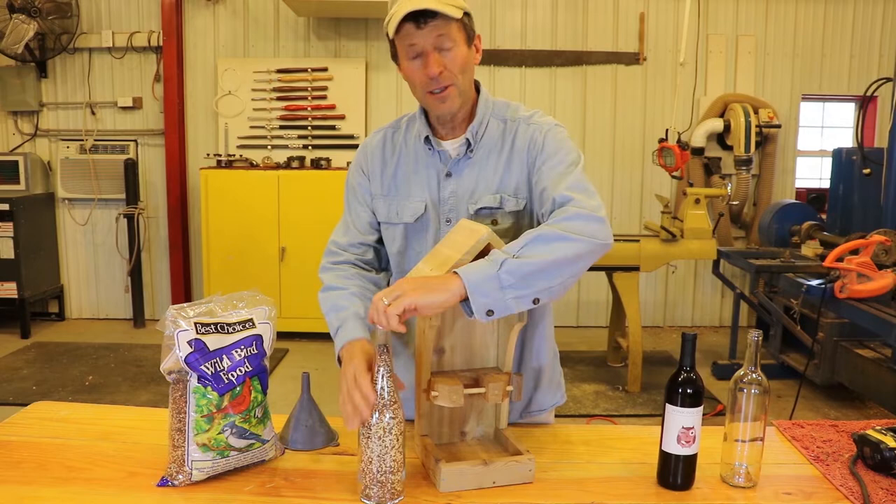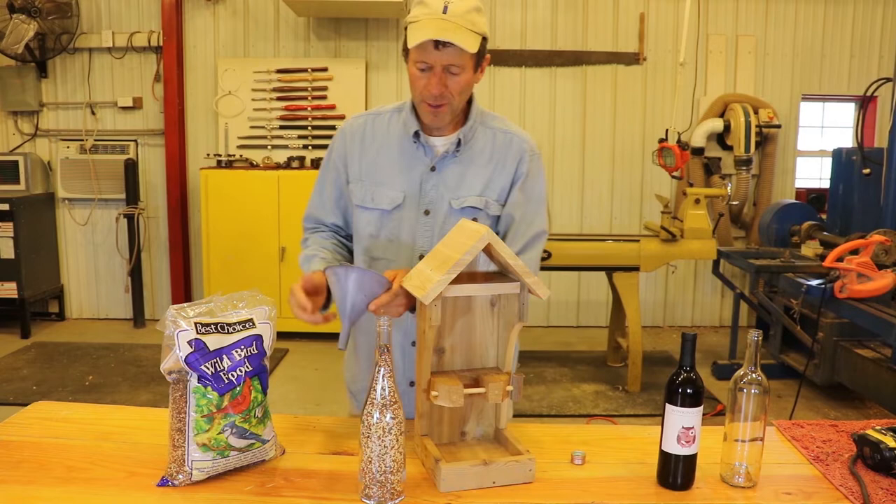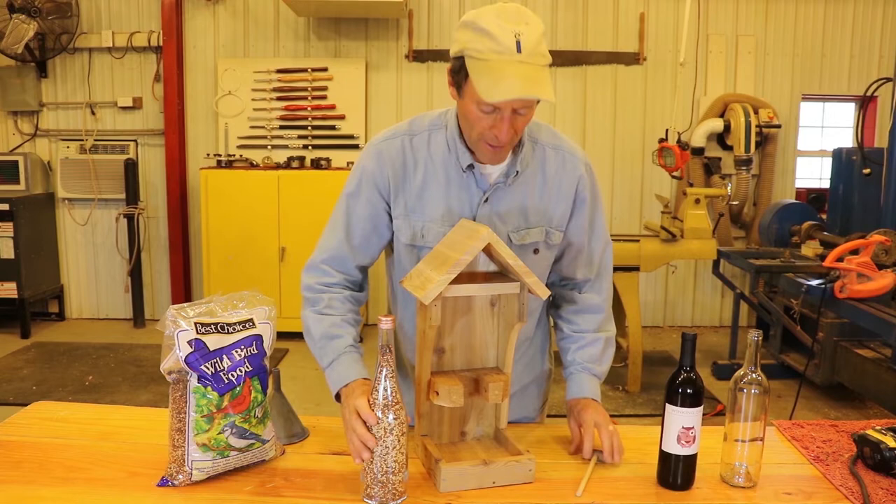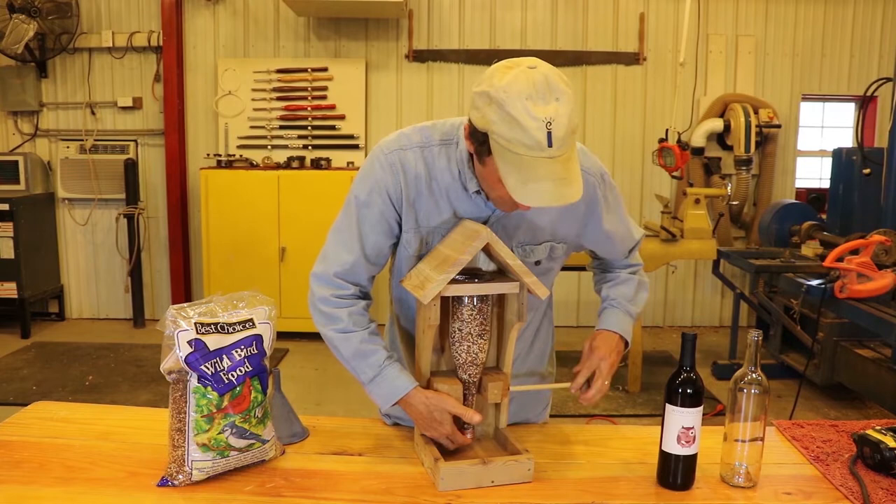The first thing you're going to want to do is find a bottle. I actually like these with a screw-on, screw-off cap as opposed to the cork. You then simply take a funnel, take some bird seed and fill it up. I'm going to go ahead and put my little cap back on. At this point I'm going to remove my little safety peg that's holding the bottle, which holds the wine bottle securely in place.